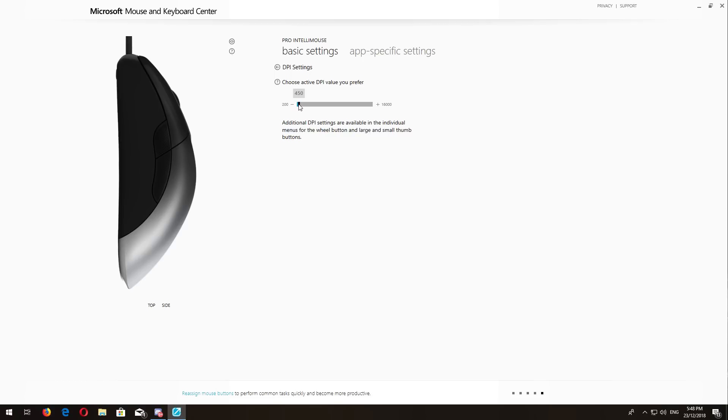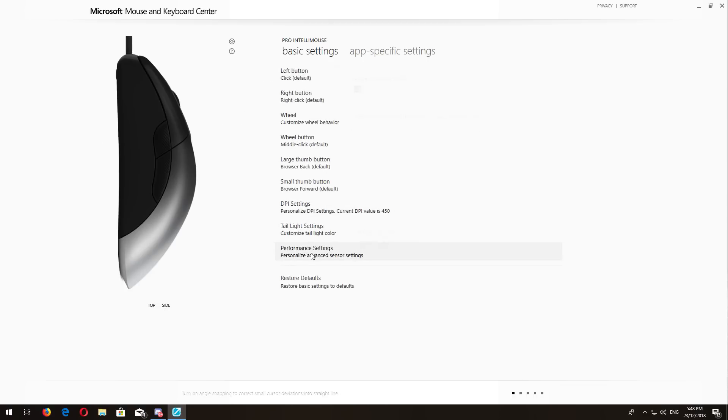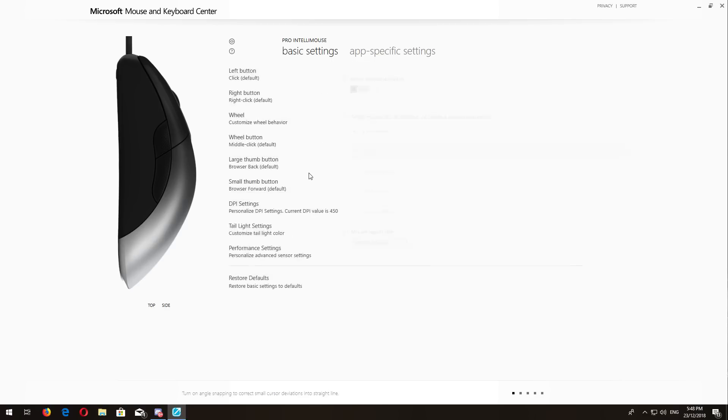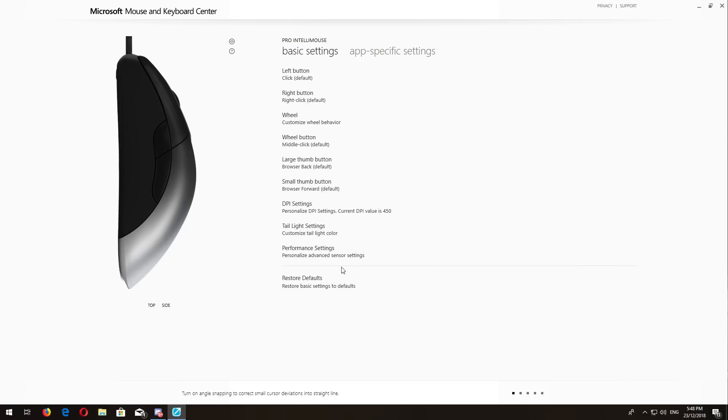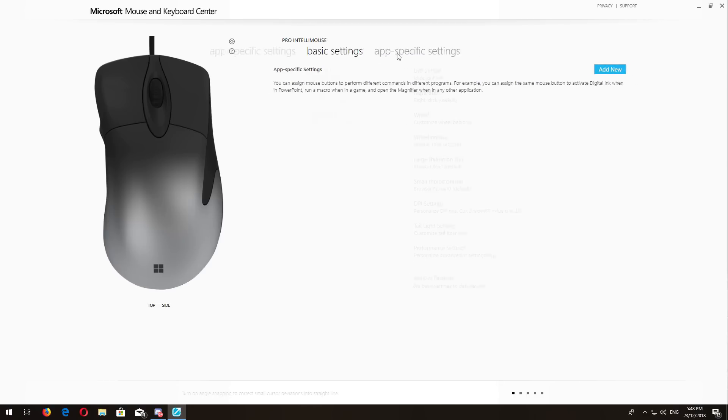Angle snapping is turned off by default. For DPI, I couldn't put it on 400 so I put it on 450, which is all good. You can custom tune your lift-off distance depending on what mouse pad you have. Mine was perfect on an X-ray pad, which is very similar to a HyperX mouse pad, but you'll probably have to change it if you're using a hard pad and set it up custom.